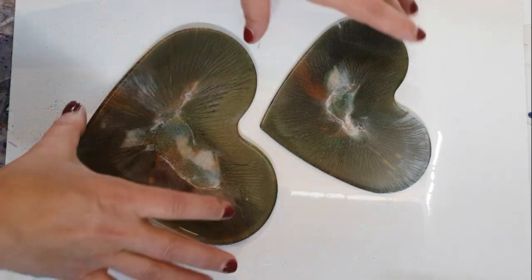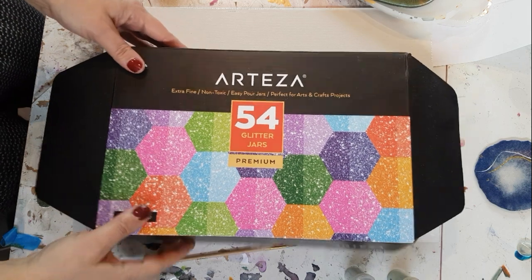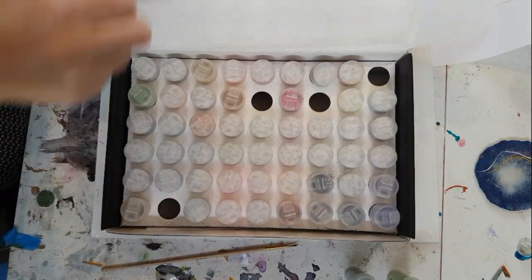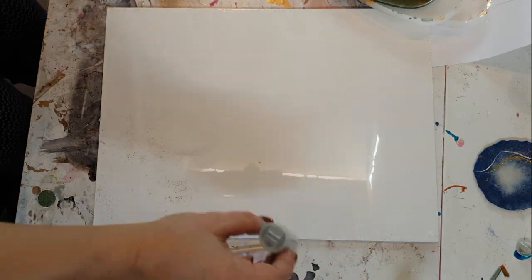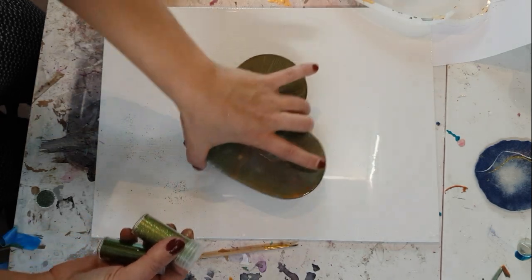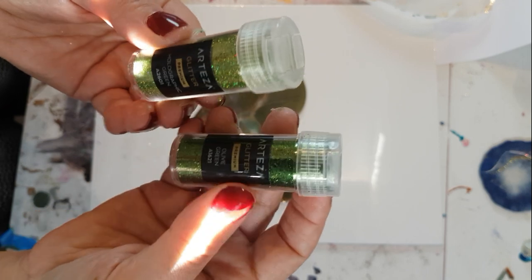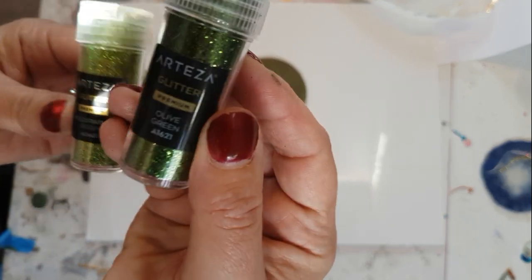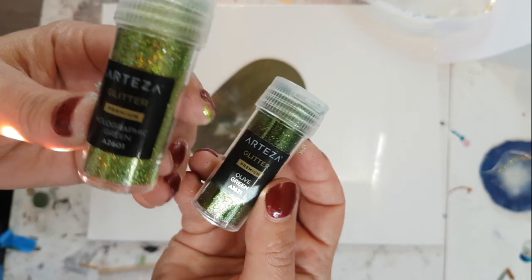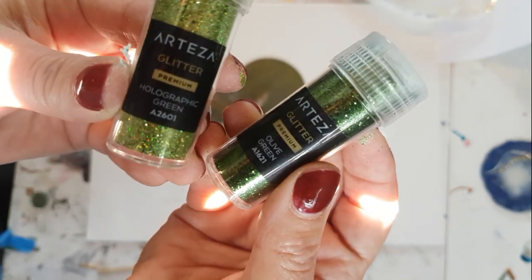Yes, you've guessed it — I'm going to use glitter! I did a review on these a couple of videos back. I've chosen just two colors to go with the pieces: olive green and holographic green. Those are the two greens, and I'll put them in the description below. If you're not sure where to put the glitters and afraid to make a mistake, the best thing to do is draw yourself a template, like I've done.